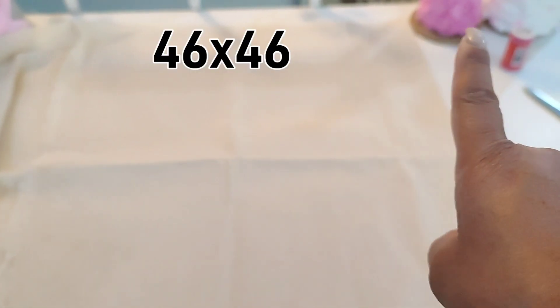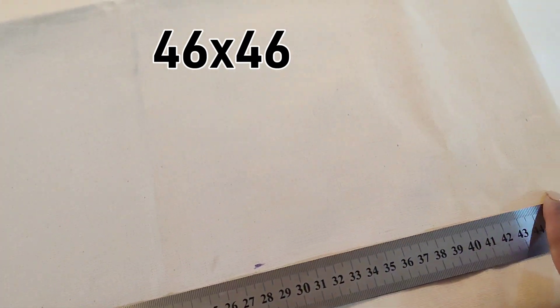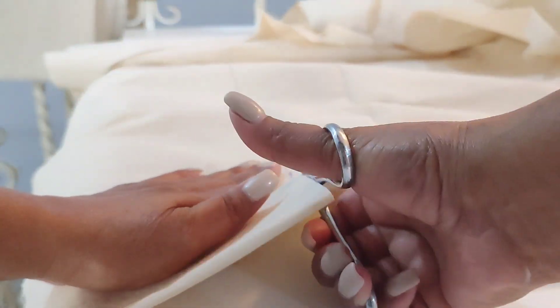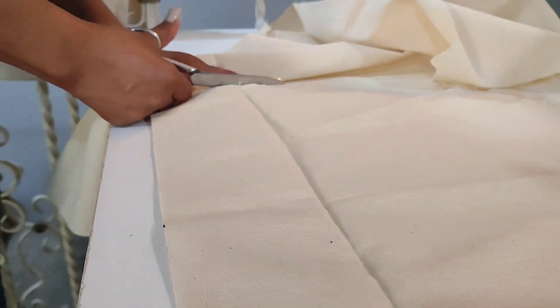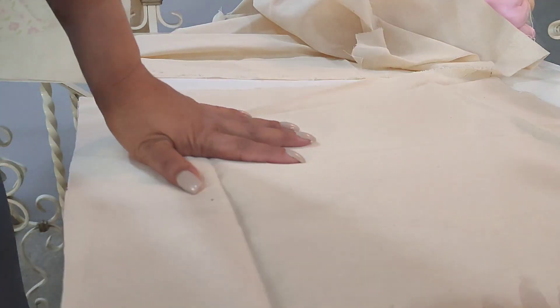Lo primero que vamos a estar haciendo chicas es, en nuestra tela, vamos a marcar un cuadrado de 46 x 46. Normalmente un cojín es de 45 x 45 pero le vamos a dejar un centímetro de más para hacer nuestra costura. Ya que tienes marcada tu dimensión, lo que vas a hacer es recortarlo por los cuatro lados.